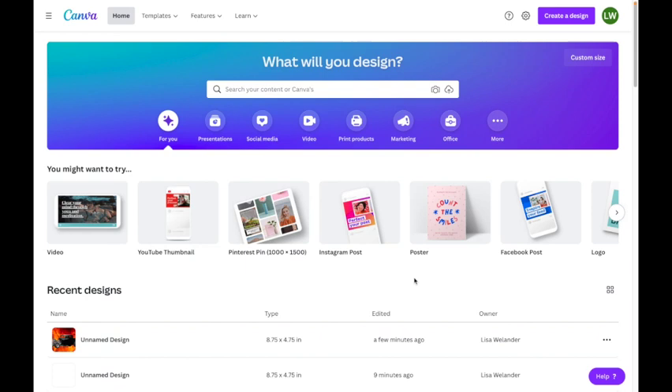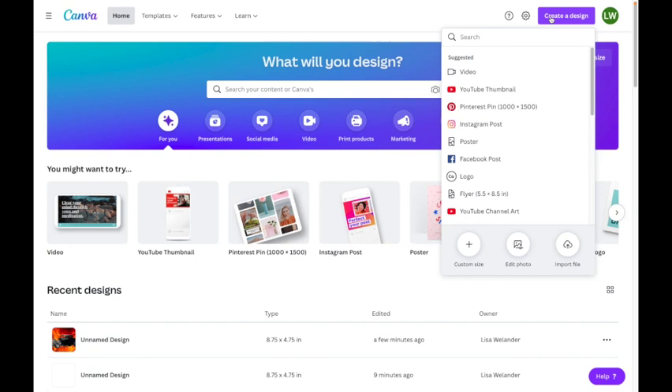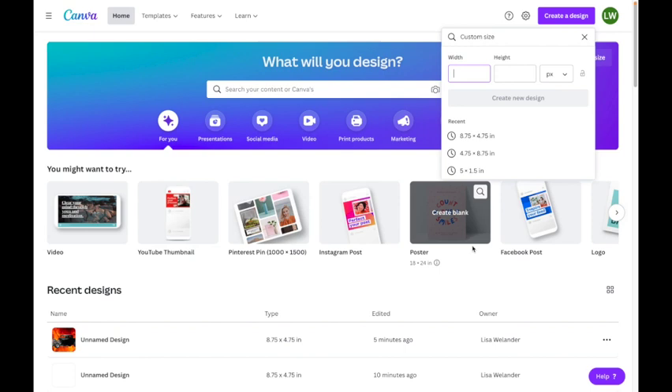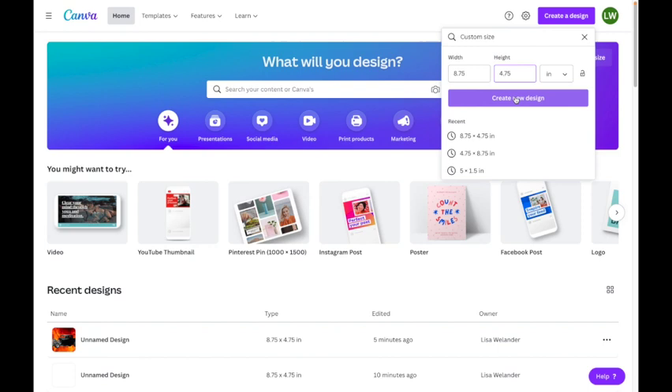I'm at the home screen of Canva and I do have a paid version. The project I'm putting together has one element that requires the paid version, but there are plenty of things you can do with the free version too. I'm going to go to custom design and work with the size of my substrate, which is eight and three quarters by four and three quarters inches, then hit create a design.